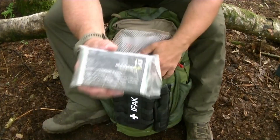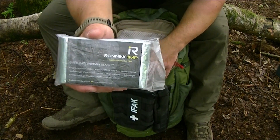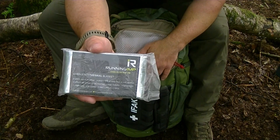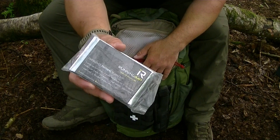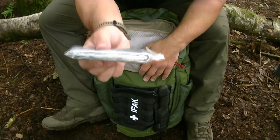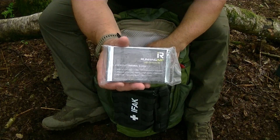Last thing in the large top pouch: an emergency thermal blanket. If you found yourself in freezing conditions — hopefully not in summer but you never know — this weighs virtually nothing, packs flat, and is always worth having in case of a cold casualty, whether it's you or someone else.